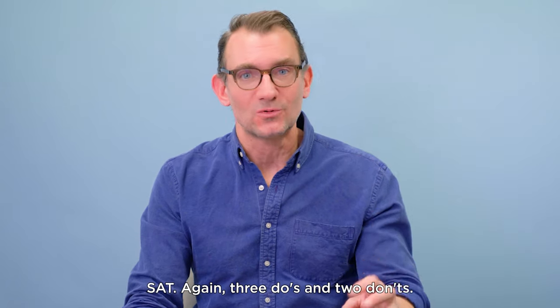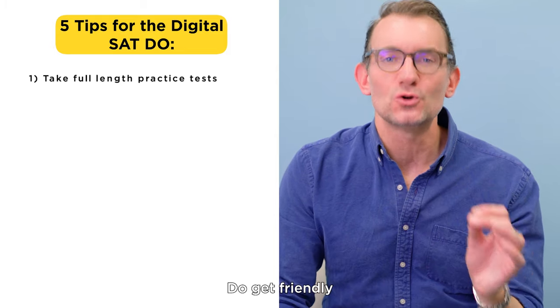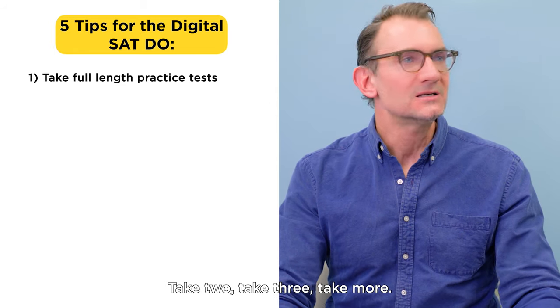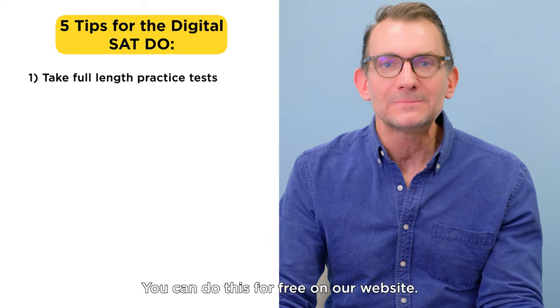We lean to the positives, so I'm going to start with the do's. Number one on my list: do get friendly with the test before you take it, ideally well before you take it. To that end, take a full-length practice digital SAT—take two, take three, take more. You can do this for free on our website.